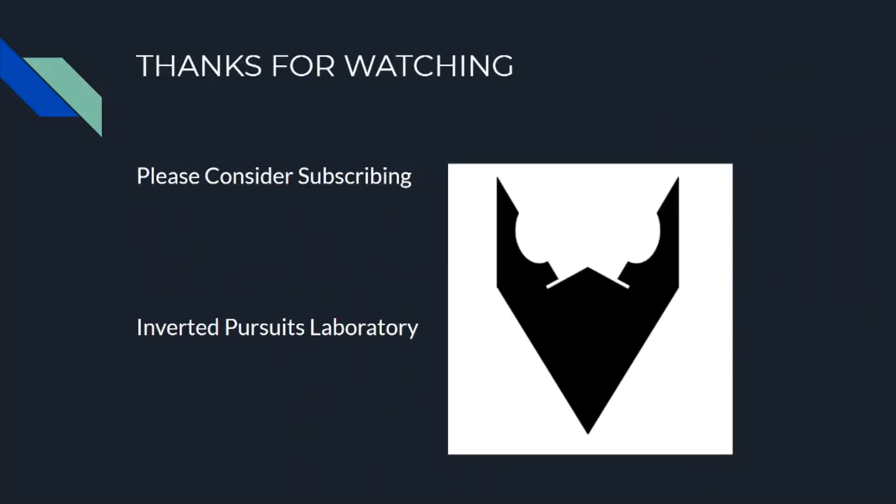Thanks for watching. Please consider subscribing and stick around for the next video coming out soon, where I'll be going over the basics of building your first Level 1 rocket if you're going the scratch build route.